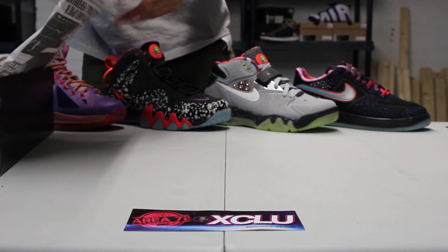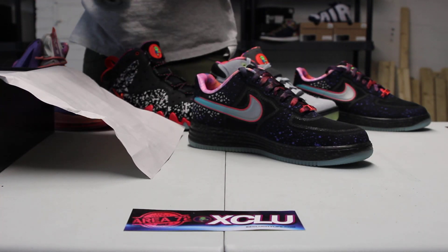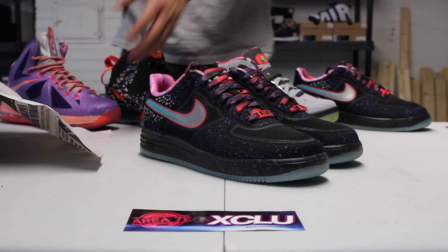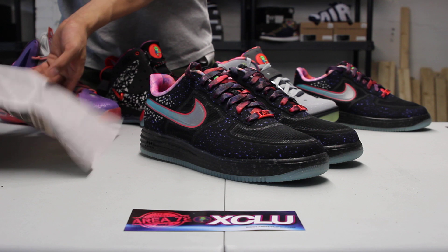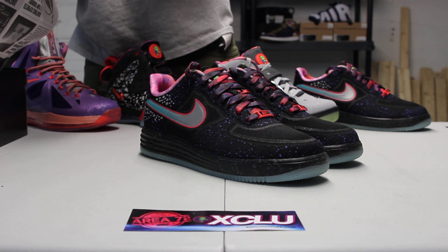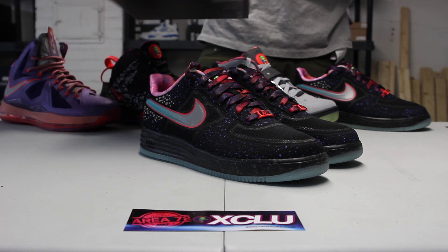The whole theme behind this year's All-Star pack is that they wanted to continue the whole story behind last year's Galaxy theme, and luckily this year the All-Star game landed on Houston, so it was possible for them to do an extraterrestrial theme.